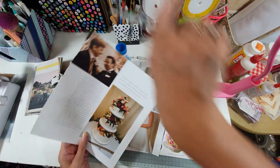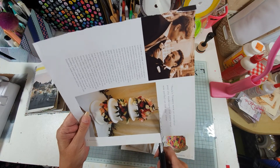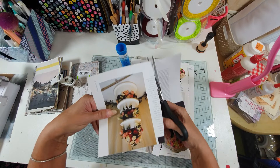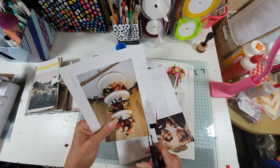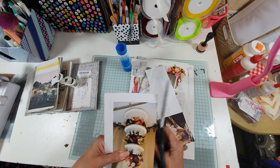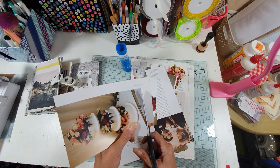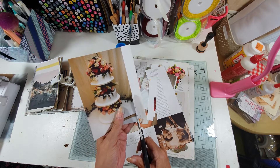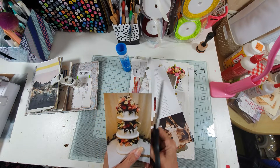I want to definitely cut out this one here. My cake's going to be nothing like this because we've only got twelve adults and four children. So we are going to have, if they can do it, a pavlova wedding cake — because Charmin absolutely loves pavlova, so do I. Actually, the whole family loves pavlova. So that's what we're hoping to do.